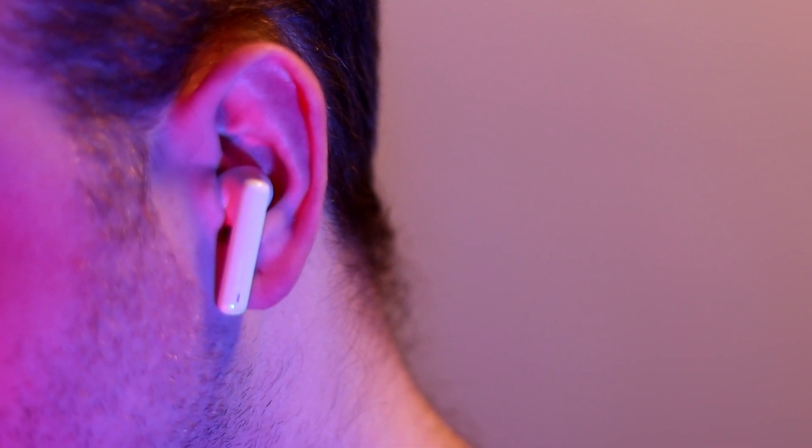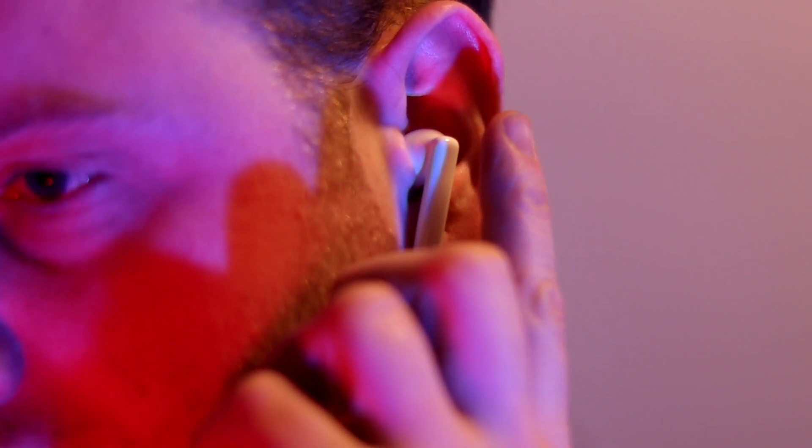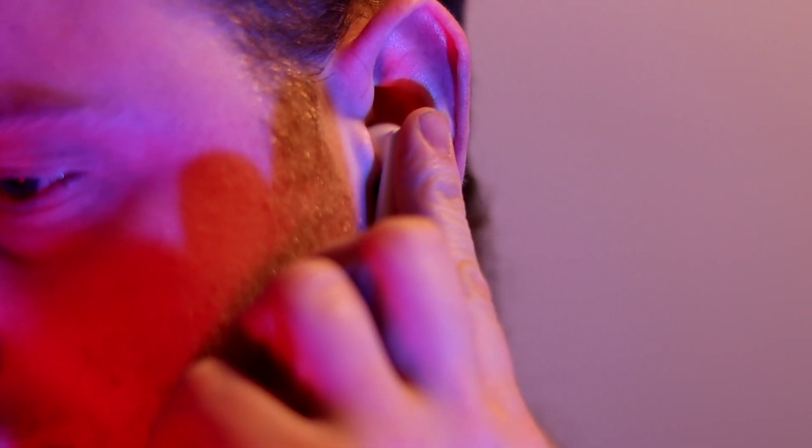These do come with noise cancellation, which is quite nice if you're in a busy environment and want to cancel out the noise around you. They also added two extra microphones for an awareness mode, so you can hear what's going on around you via the microphones. Simply put the headset in and hold for a few seconds to switch between awareness and noise cancellation.